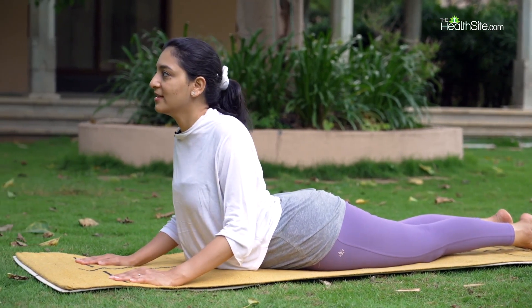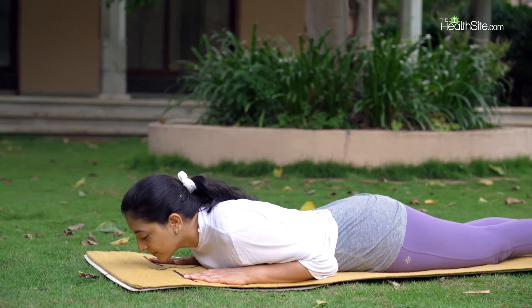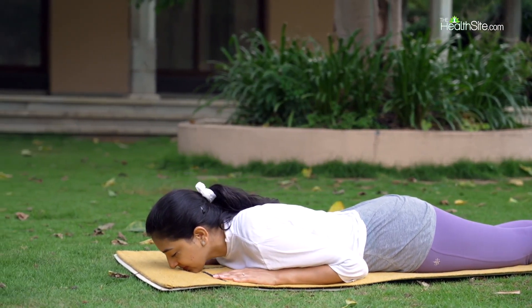Inhale to the center, exhale and slowly come down. Bhujangasana is a very good stretch for your middle back. Along with that, it also helps you to open up the chest region and the shoulder region, expanding the lobes of your lungs so that you are able to inhale and exhale deeper. And the twist variation of Bhujangasana helps to give a nice massage to your abdominal organs. Practice this asana for four to five long and deep breaths in and out for maximum effect.